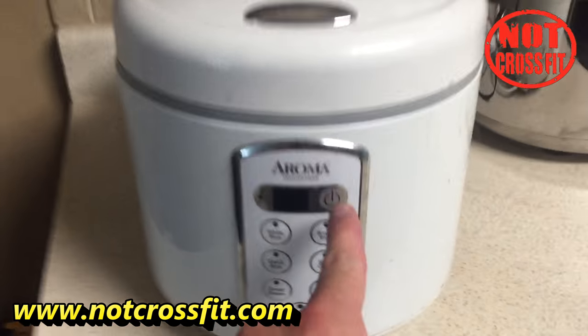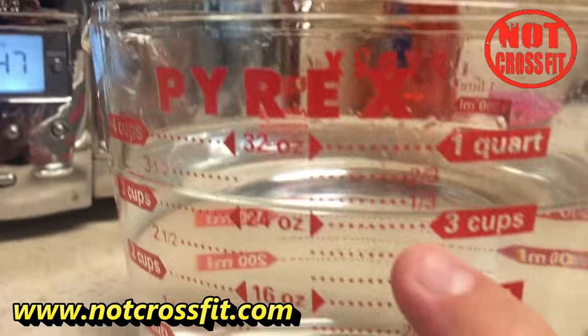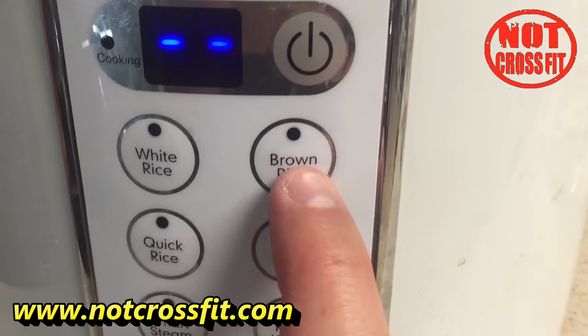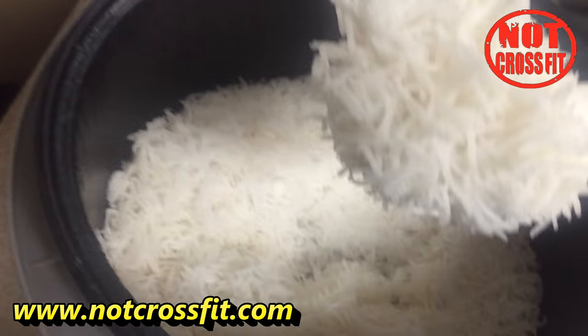Now start making the rice. When there's about an hour left, put two cups of brown rice and three cups of water into the rice maker. Close it and hit the brown rice button. When the rice is done, the crock pot will be done too.